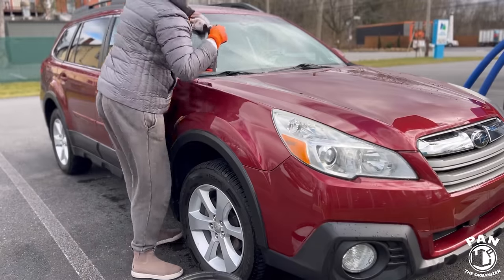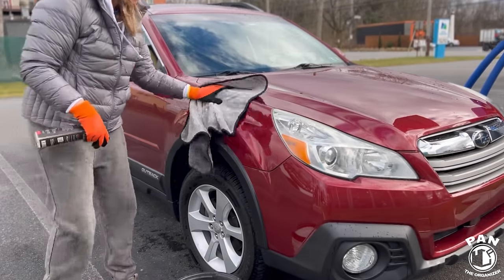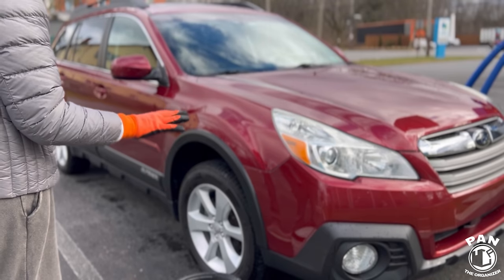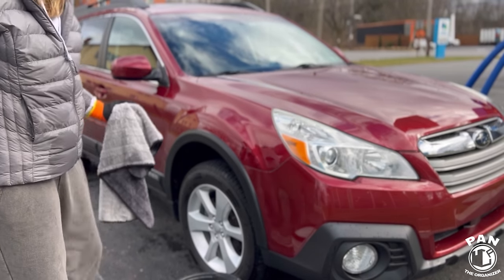Put it on our glass too — that gives us some hydrophobics for when we drive. Just like that, this entire side of our vehicle, we've dialed in the paint. We've gotten rid of all that film safely. We've replenished our protection, and that took a total of two to three minutes. You can see it doesn't take much.